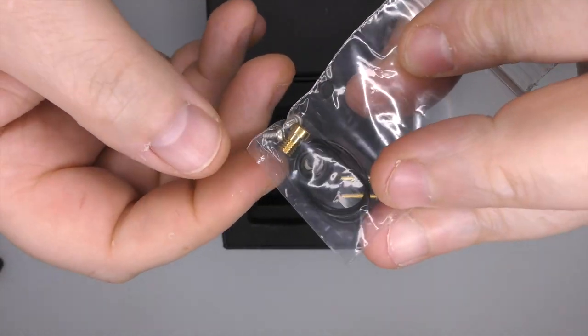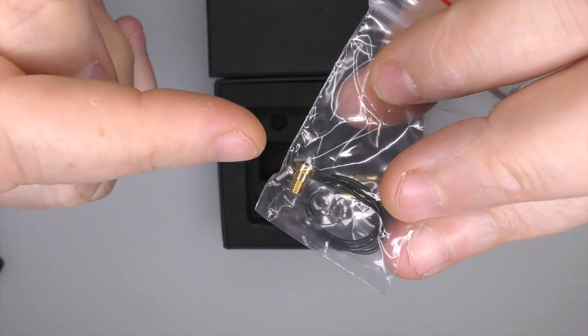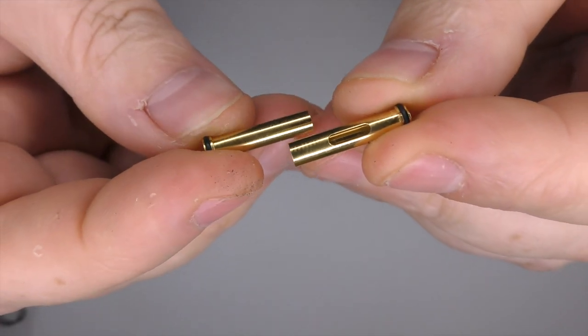You get a little baggie containing spare O-rings, a spare insulator, post screws, and also a standard 510 pin. It came pre-installed with a squonking pin. You will also find little airflow tubes.